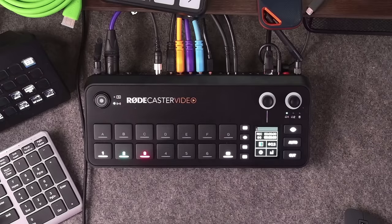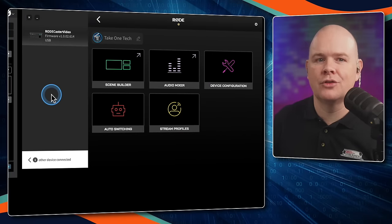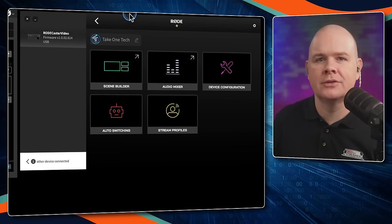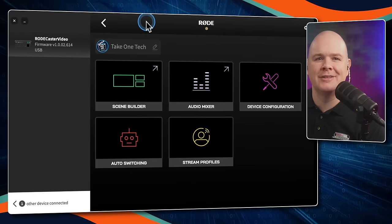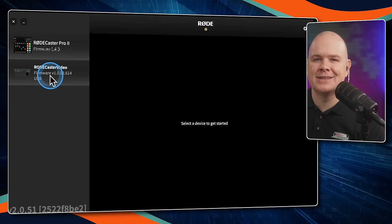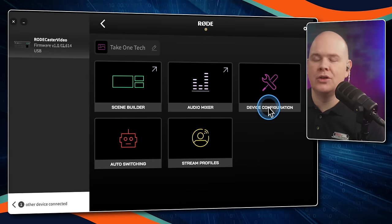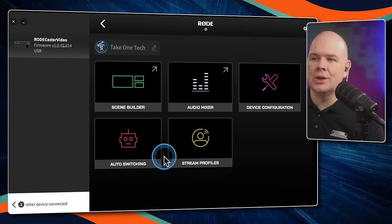Let's take a look at RODE Central, because that's where we do the programming of this device. In RODE Central, you will see it looks very similar to what you may be used to — I've got the RODECaster Pro 2 and the RODECaster Video both connected. When you go into the RODECaster Video, you see different menus — the Scene Builder and the Audio Mixer basically pop out as new windows.